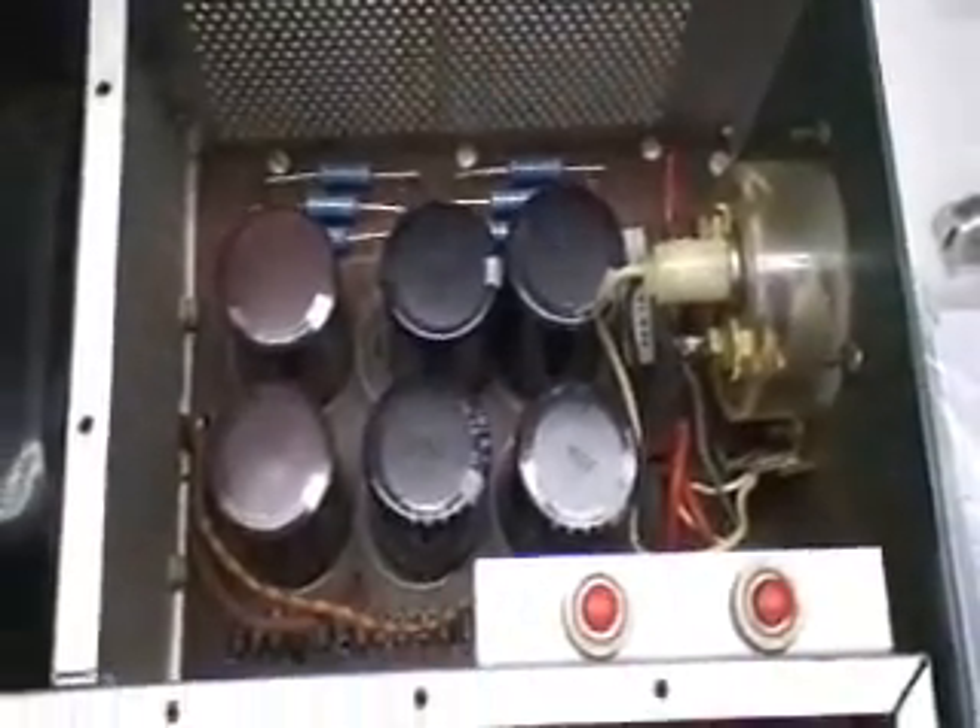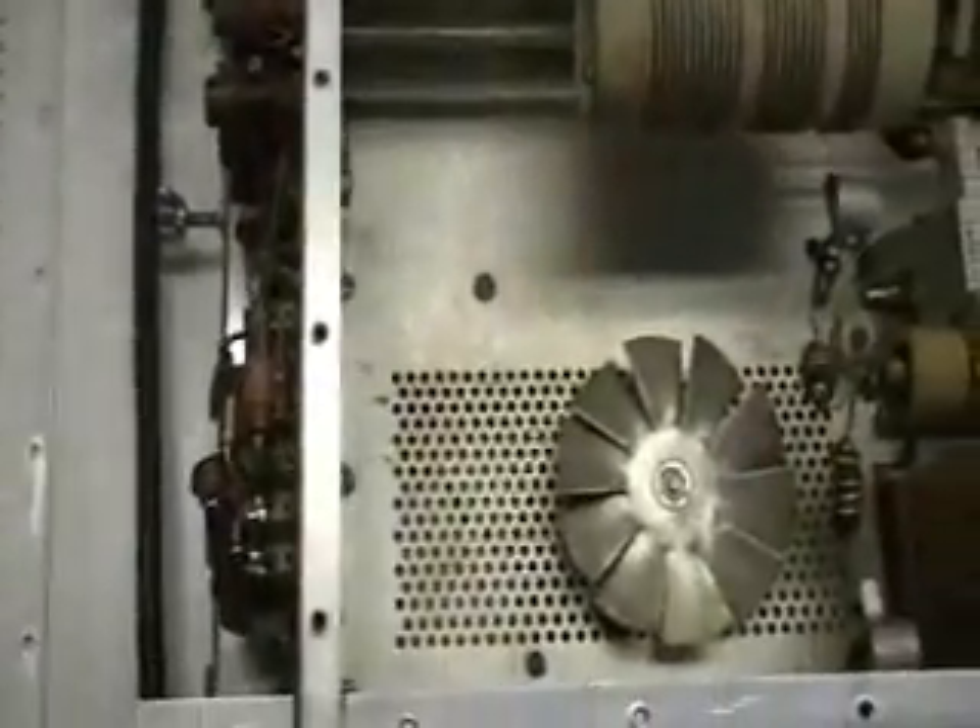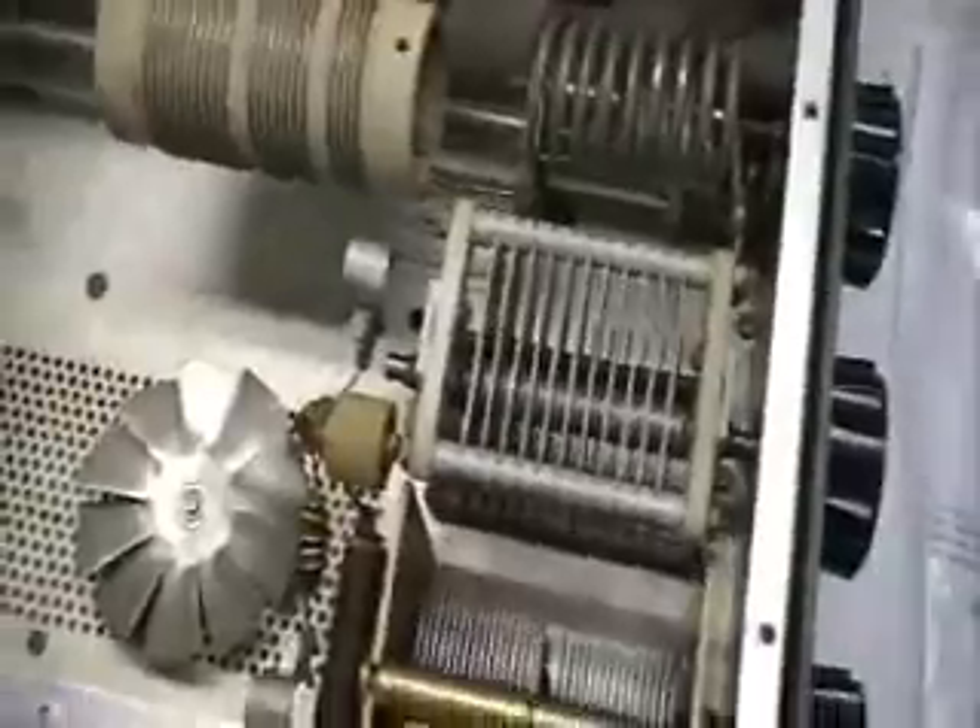The previous owner actually recapped this one, but we're going to pull the board out and use one of the Harbach power modules with the soft start, and put the soft key feature in there so we can use it with modern solid state transceivers. We'll clean this thing up, retune it, and it should put out about 600-700 watts. It's a little rough, got a few holes in it — we'll sand it down and repaint it. It should come up looking like new.